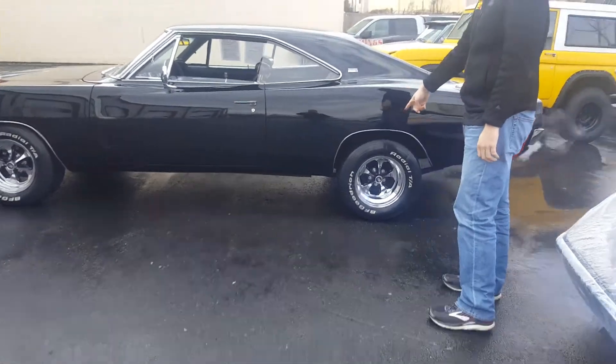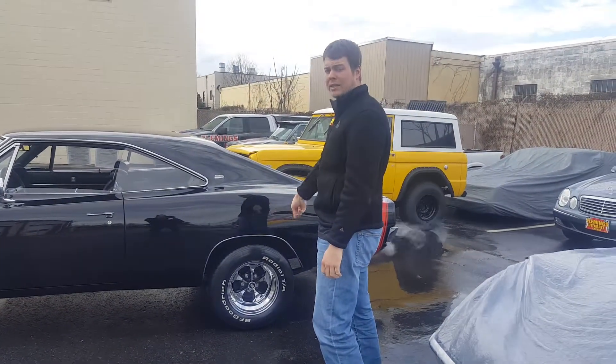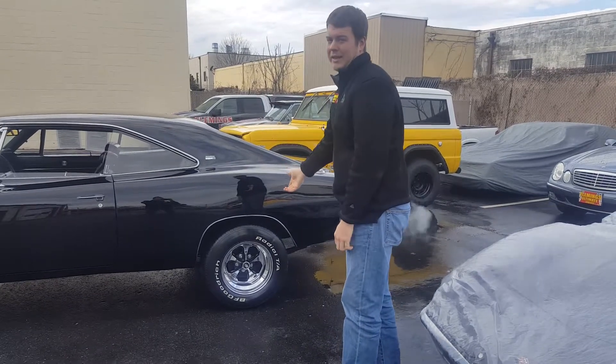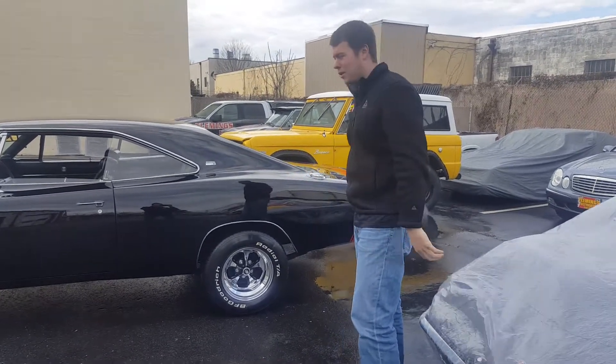You might be doing Magnum 500s and a Redline set of tires to give it that authentic look. I personally like these better, but I'm a little bit different.